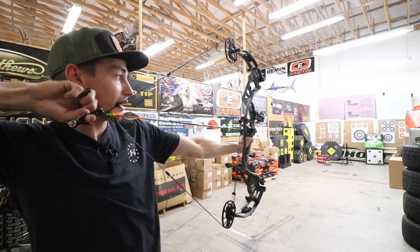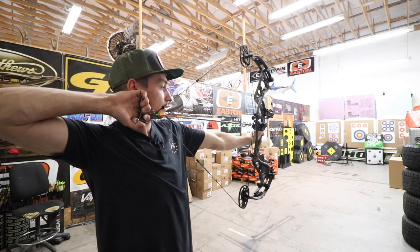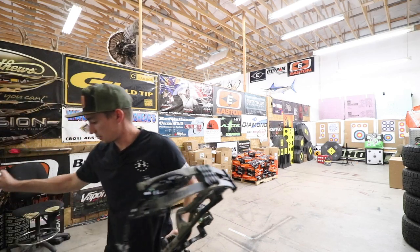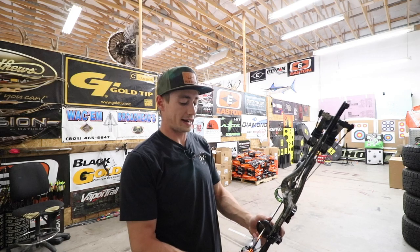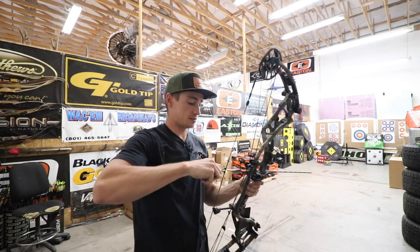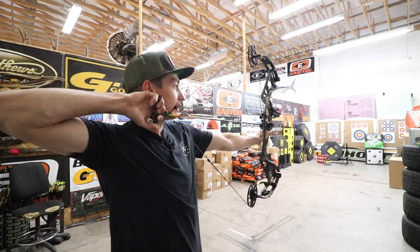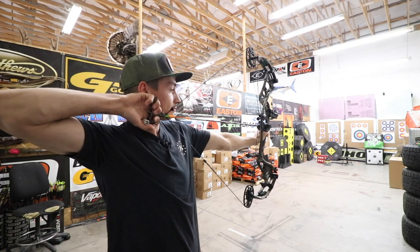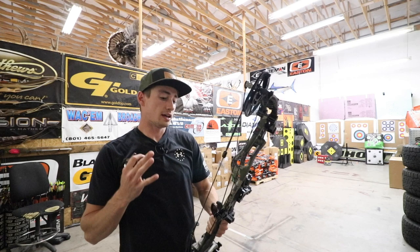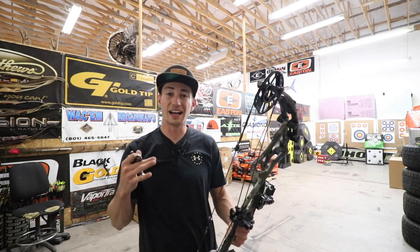Let me kind of pull on and tug on that back wall. That string angle at 30 inches is pretty nice actually. We are shooting 480-grain arrows — about 483, 484 — just built these. These are some new FMJs that I'm trying out. Let me shoot that one more time and focus in on that hand shock. There is a little bit of hand shock, a little bit of hand vibration, and it is only at 63 pounds, so it's not terrible.